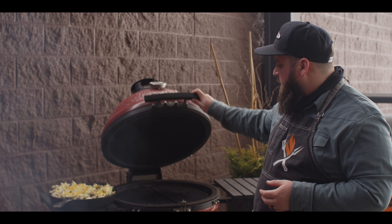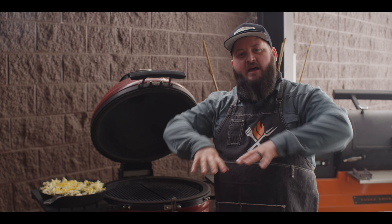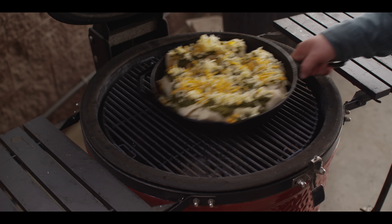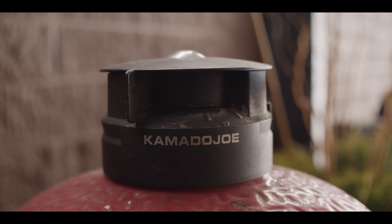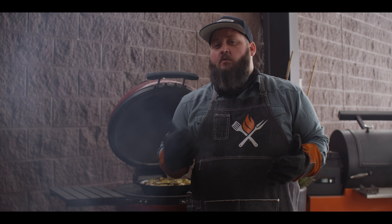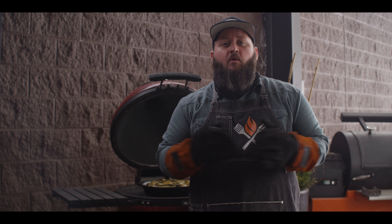Back to the Kamado Joe now — it's sitting right around 400 degrees, same setup as when we cooked the green chili. The difference today is once we get this on here, I'm going to close the top all the way and trap that heat in there so we can get some browning on top of the burritos. These burritos have been in for about 20 to 30 minutes now. The cheese is starting to melt all over the top, so we're ready to pull these out.